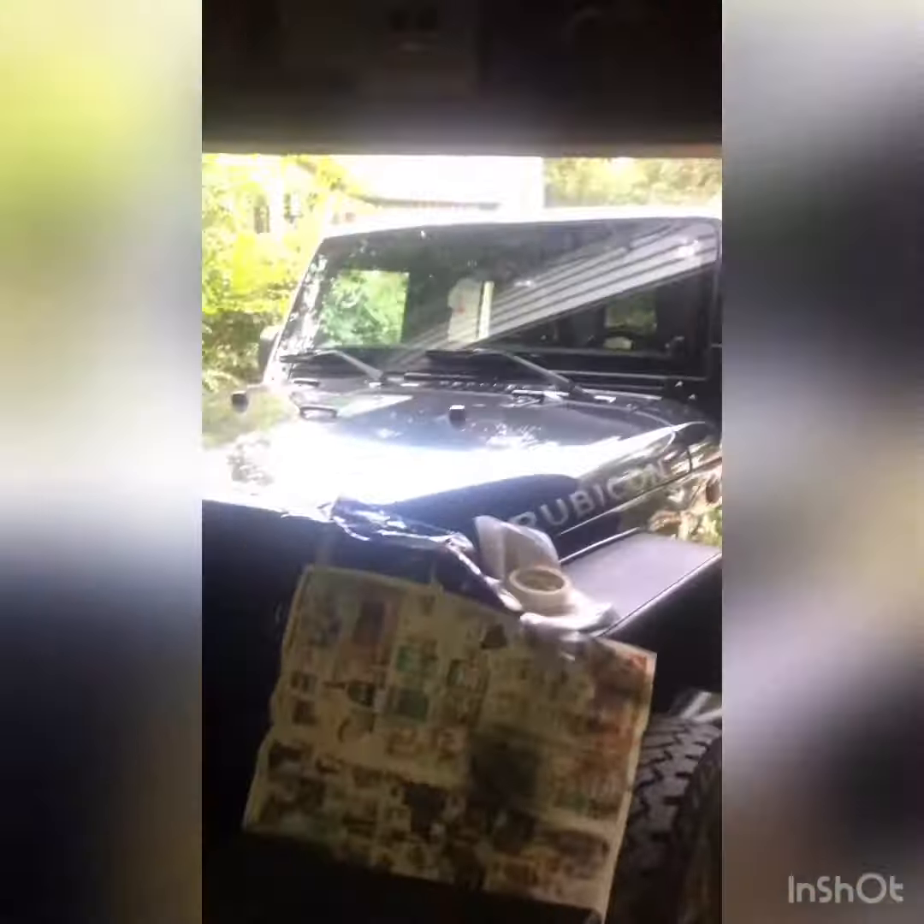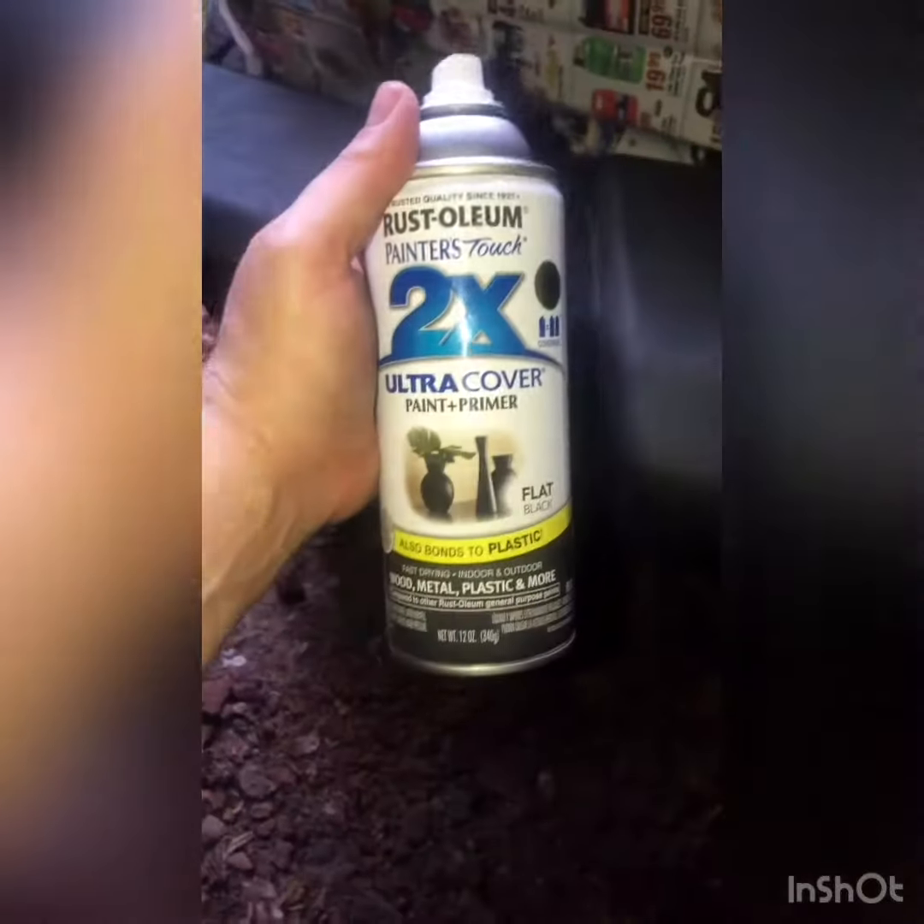Alright guys, I had to move it into the garage because it looks like it was going to rain, and it needs to set for a couple hours. So I got everything taped off here. Headlights are good. Put a trash bag over the front. And I decided not to tape up the tow hooks — I'm going to paint them just because. And also this is the paint and primer, just a flat black. Cost me $5 to buy.